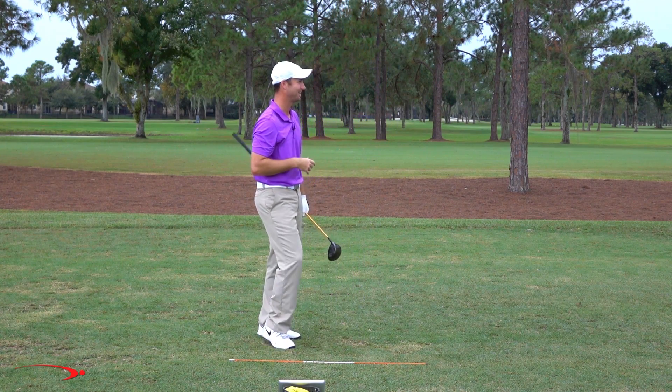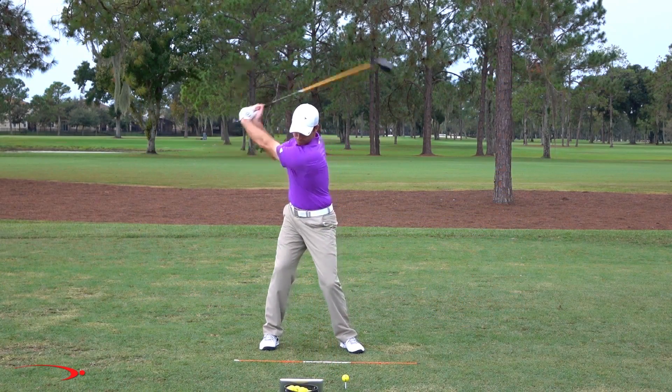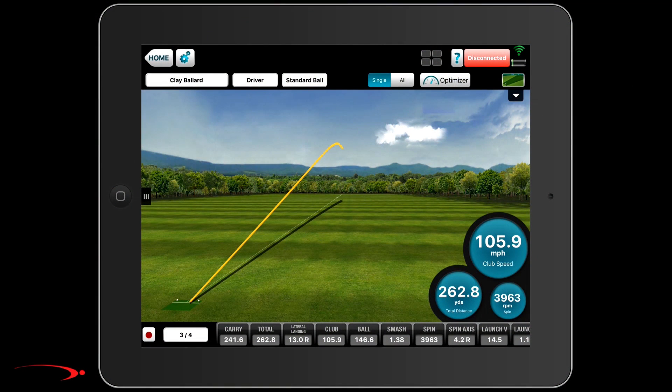I actually hit that really solid — just kind of timed it up, but big-time flip. That ball looked really high, probably had a lot of spin on it. I got 278 yards and that was about as pure as I could hit it, but my swing speed was only 102, which is really slow for me. I'm swinging so hard, putting out a lot of effort, but I feel like there's just nothing there when I get down to impact. Club head speed 105 on that one, and I'm around 260 yards — really struggling to get the club head speed I'd normally have.